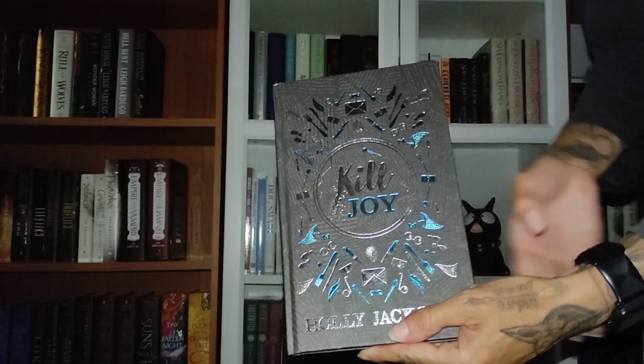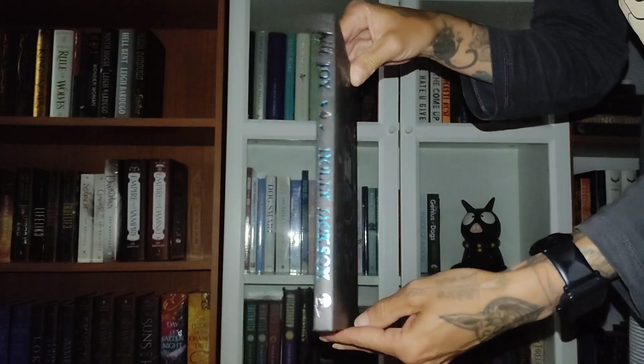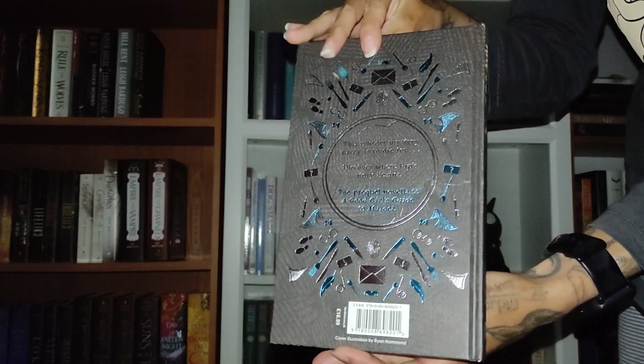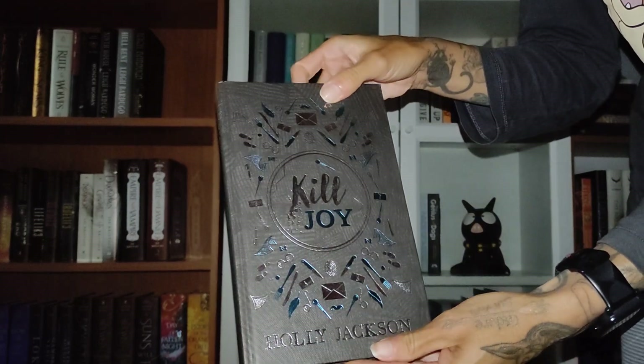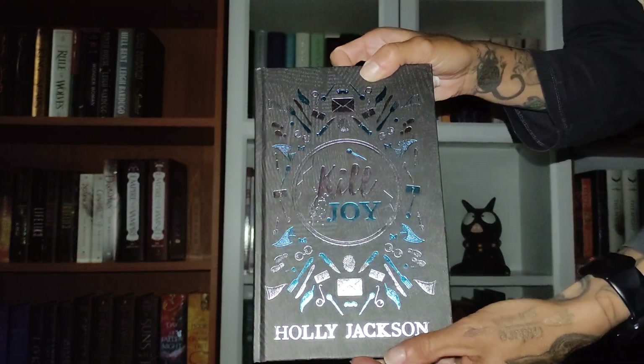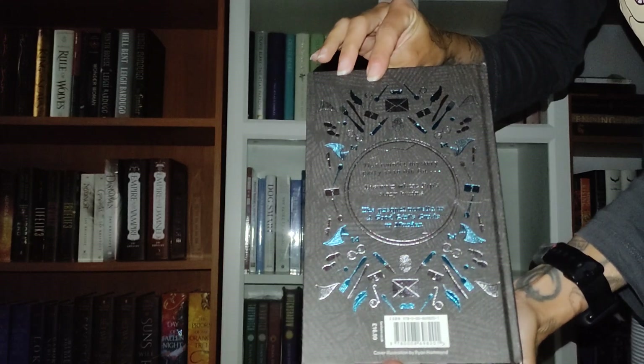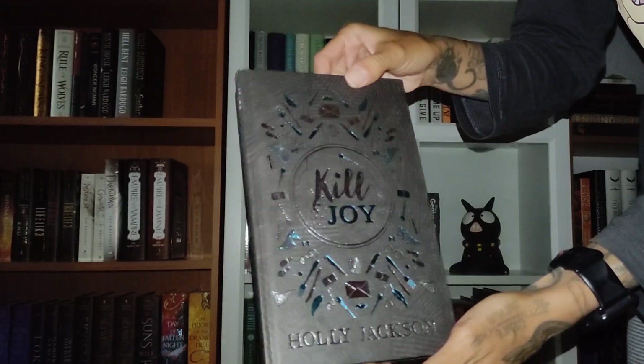Hi people, today I want to show you this amazing deluxe edition that Electric Monkey did of the prequel novella Killjoy by Holly Jackson. I'm also very grateful that they did this with all her books, her Peeps books, because I think that these editions are amazing.